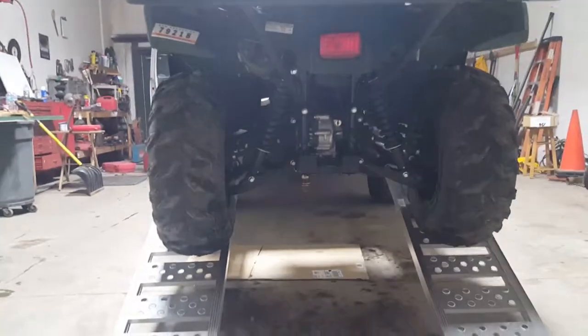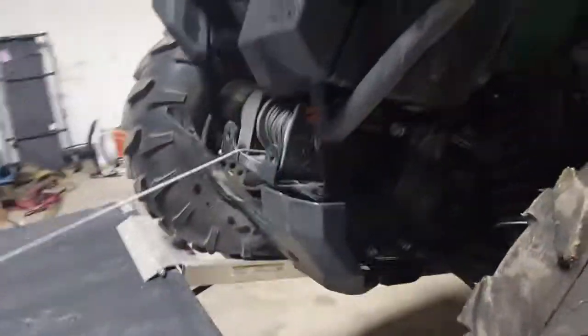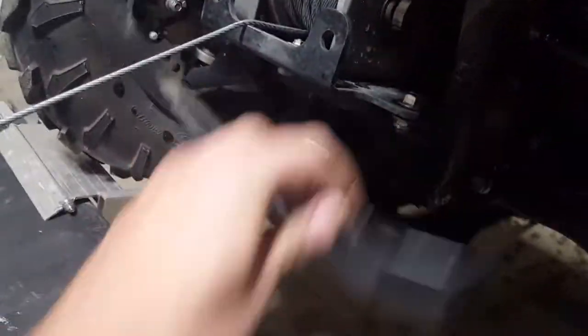Going to be installing some skid plates on this thing today. Got some front and rear A-arm protection, and also the front bash plate is going to be getting replaced with aluminum — plastic right now. There's the new parts.